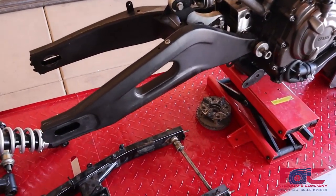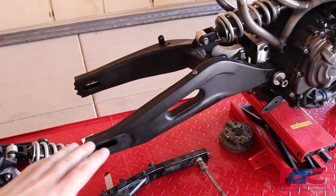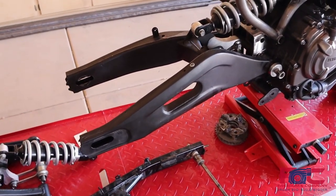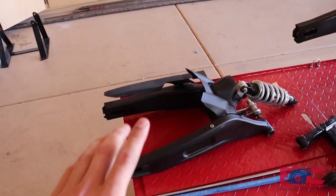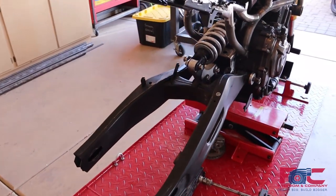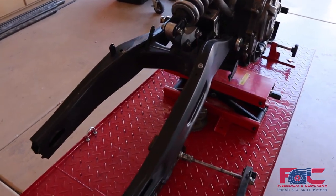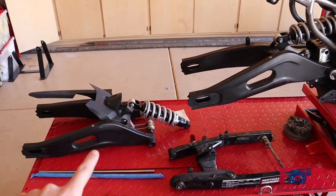Today we're going to be working on our rear swing arm. With how bad our other bike was wrecked, we did buy another swing arm assembly from a known good bike just to make sure that this one is not tweaked in any way. We'd rather be safe than sorry, so we're going to end up swapping these out for the newer, better one.